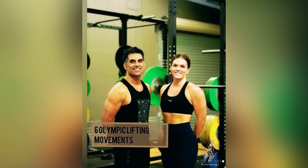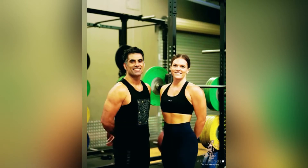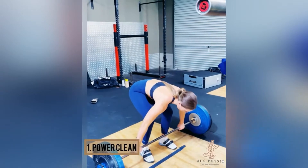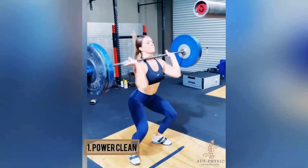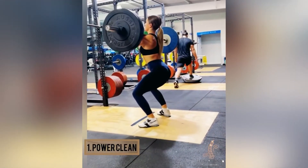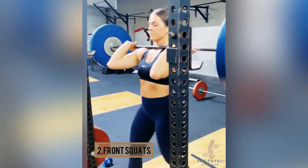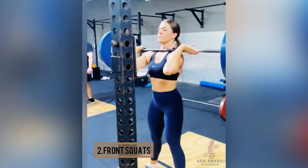In this video we're going to review the six fundamental movements of weightlifting. The first lift is the power clean, where the athlete lifts the weight up and catches it in a mini squat position. Looking at the posterior view, we can see how the knee is not fully flexed.